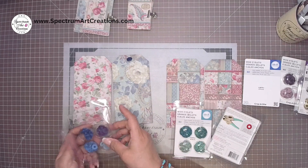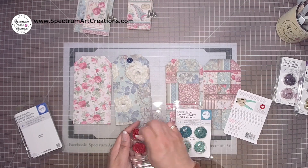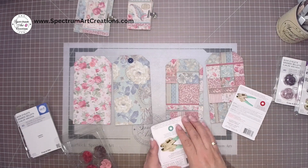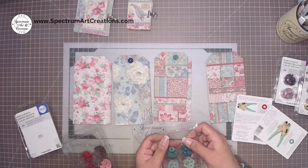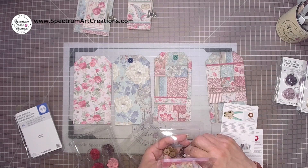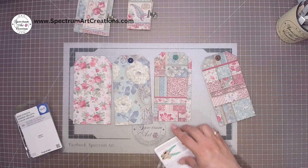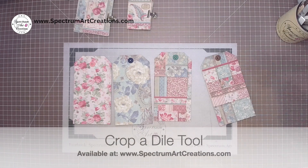I decided to make four different colors — same paper line but highlighting one color per tag. I used teal, brown, pink, and blue. This way you guys can decide which one you like best — are you team blue, team pink, or do you prefer the neutrals like brown? My daughter Madison loves teal, so I had to make a teal one, plus the beautiful teal colors in this collection are just gorgeous.